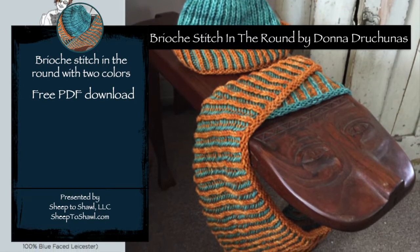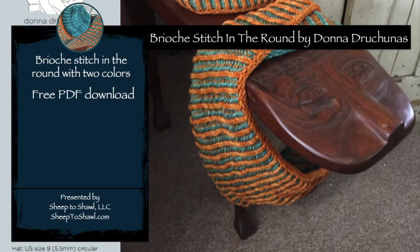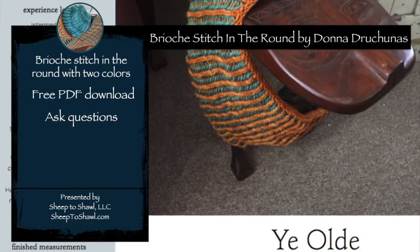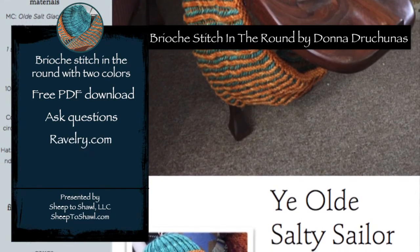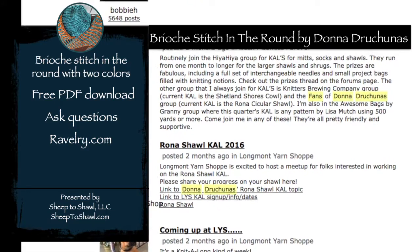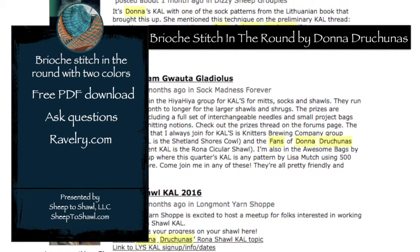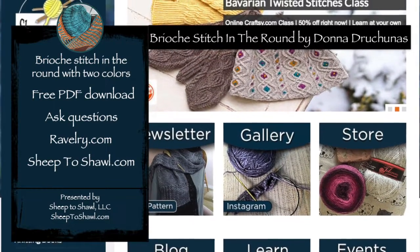In this class, you'll find a PDF pattern for my Ye Olde Salty Sailor hat and cowl, so you can download those for the project. You can ask questions and discuss the class with other students right here, and if you want to keep in touch with me outside of this classroom, you can follow along on my Ravelry group, which is Fans of Donna Dracunas, or visit my website, sheeptoshawl.com.